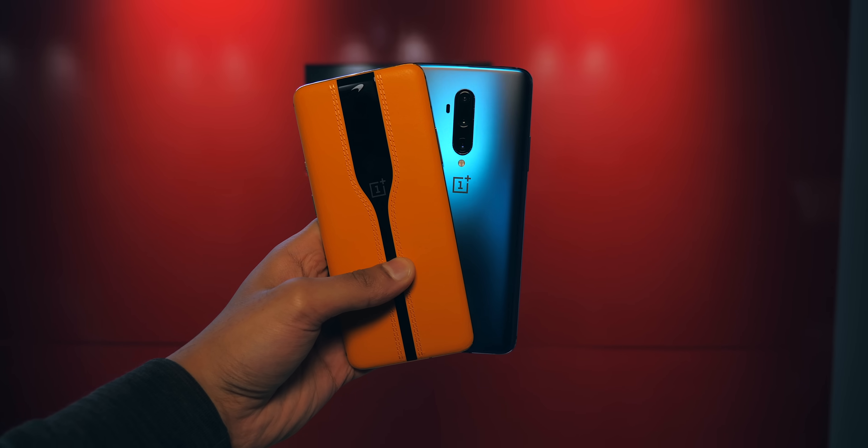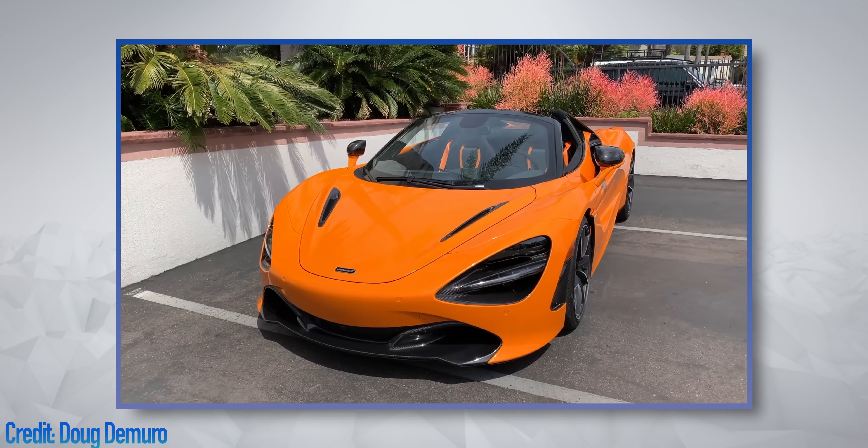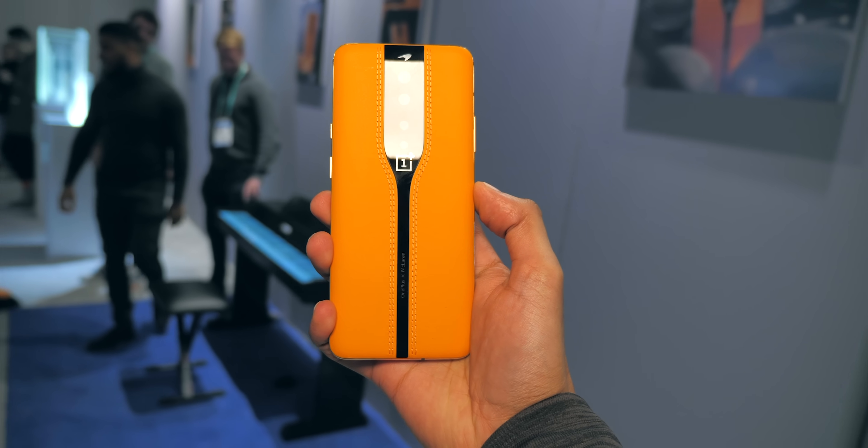In case it wasn't obvious, this device continues OnePlus's collaboration with McLaren, the company responsible for supercars like the McLaren 720S, from which inspiration has definitely been borrowed here.